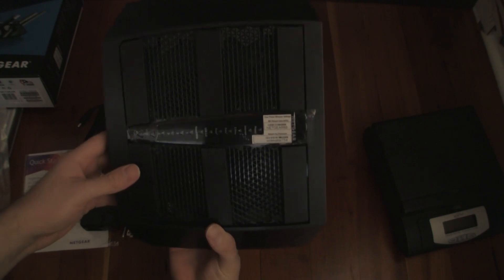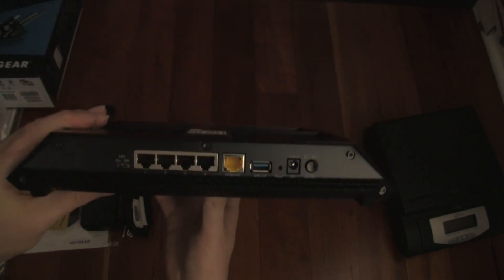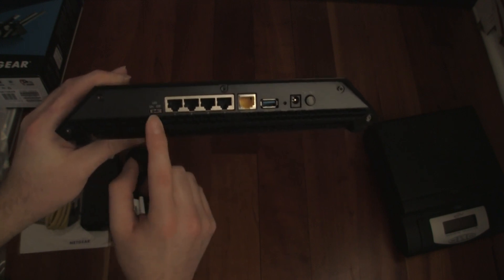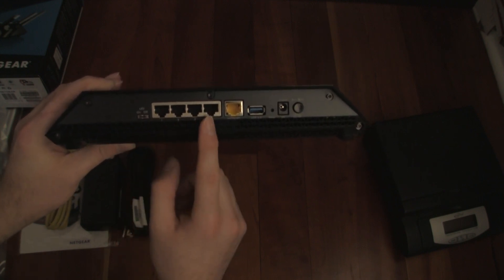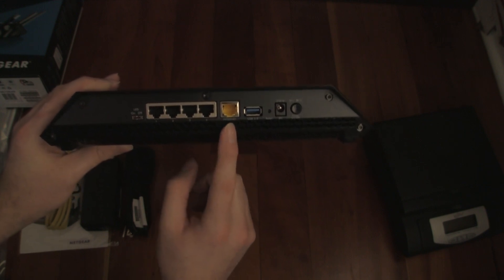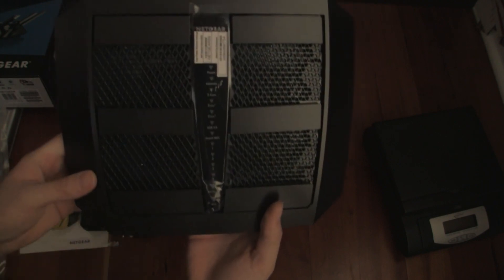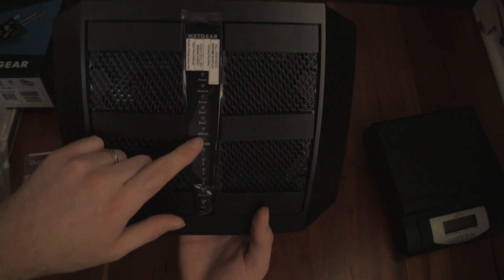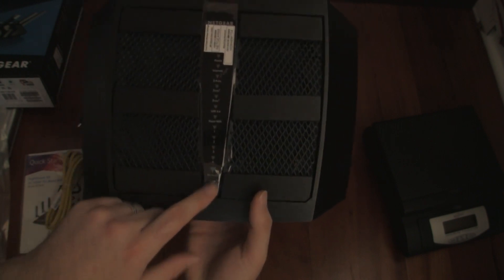It's a pretty nice design. There's no USB 2.0 port where an R8000 would have one. There's an LEDs on/off button, which is nice depending on where you place it. There are four gigabit Ethernet ports, one WAN port, USB 3.0, a reset button, an on/off button, and then the power adapter port. On the display it shows: Power, Internet, 2.4 GHz, 5 GHz 1, 5 GHz 2, USB 3.0, Guest WiFi 1, 2, 3, and 4, plus WiFi on/off LED and WPS.